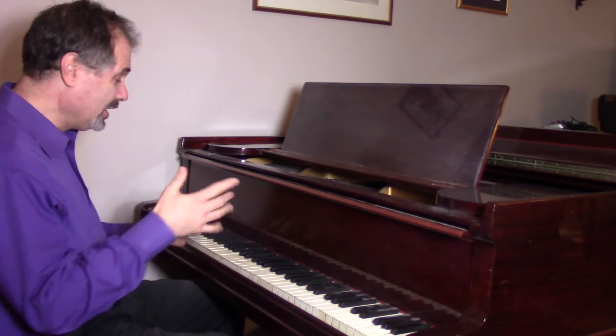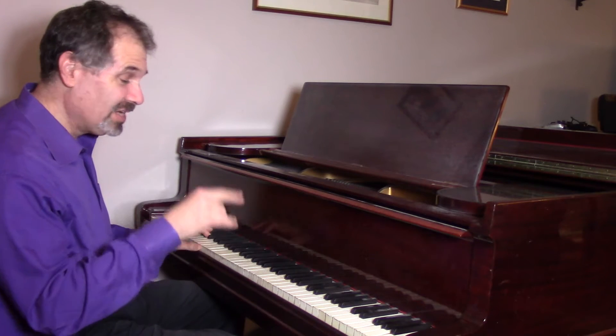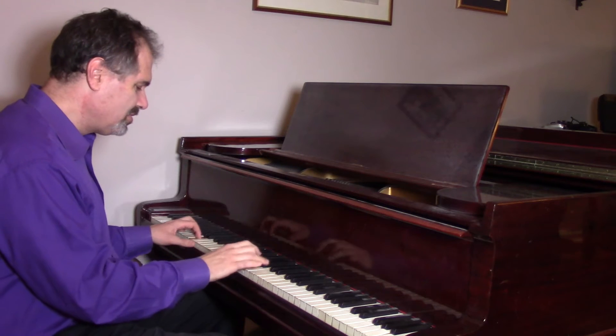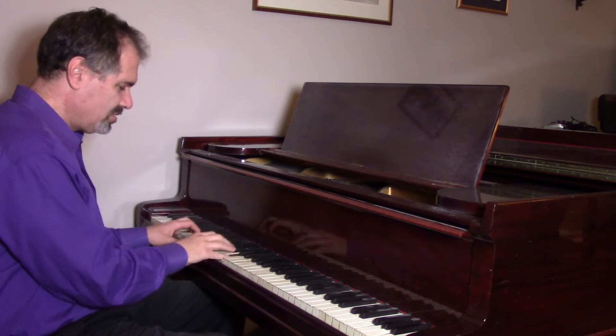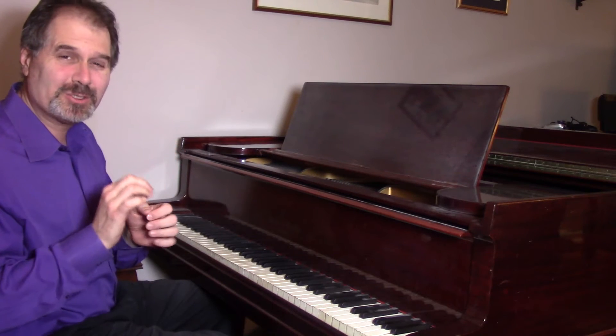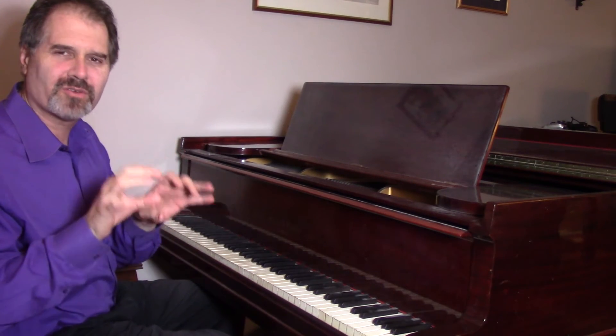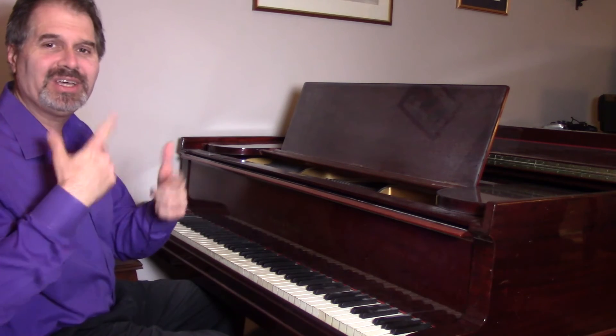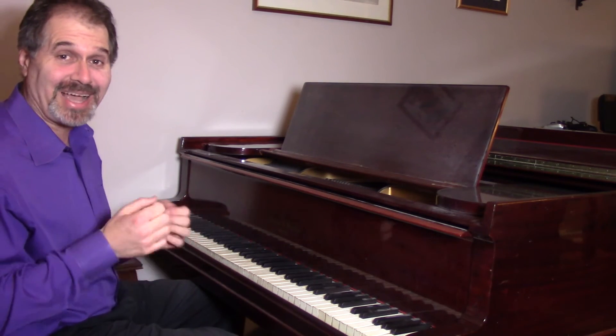A lot of times if we're playing our modal things, it can sort of run on and on and you're not really sure where you are. So here's what you do: when you get to the top of the next chorus, you just play something like a little chord or a rhythmic hook or a blues lick, and it just lets you and everybody else in the band know exactly where you are.